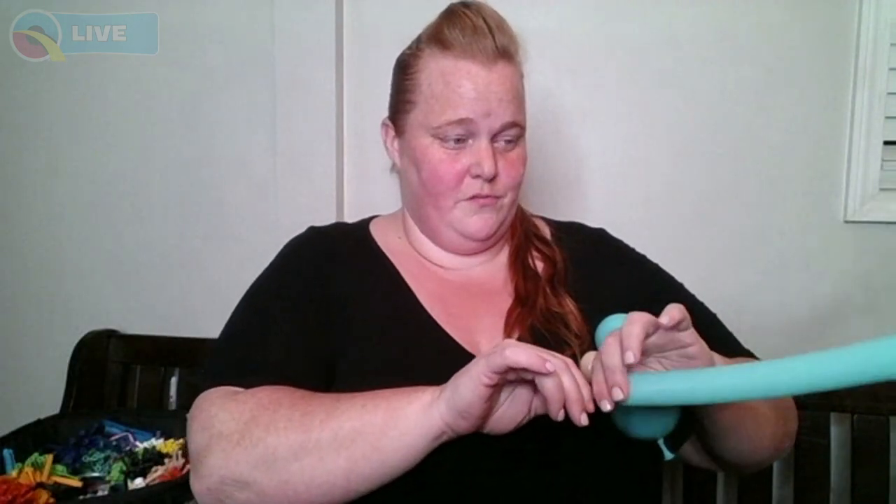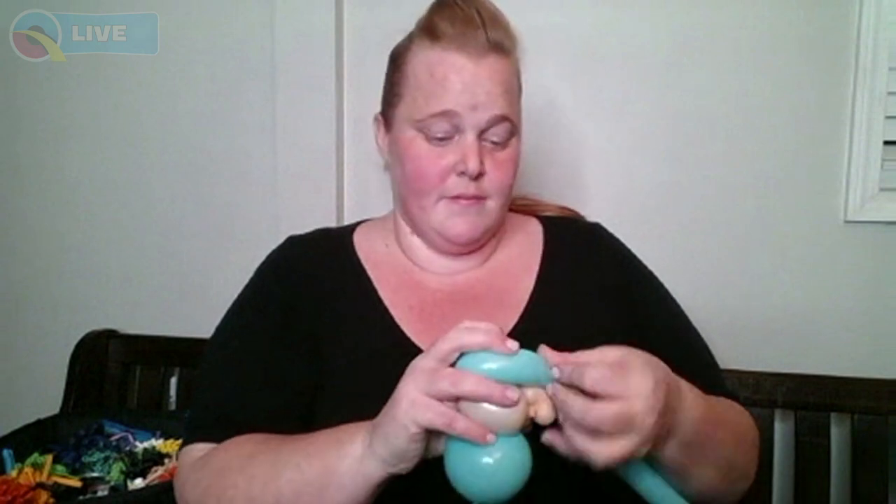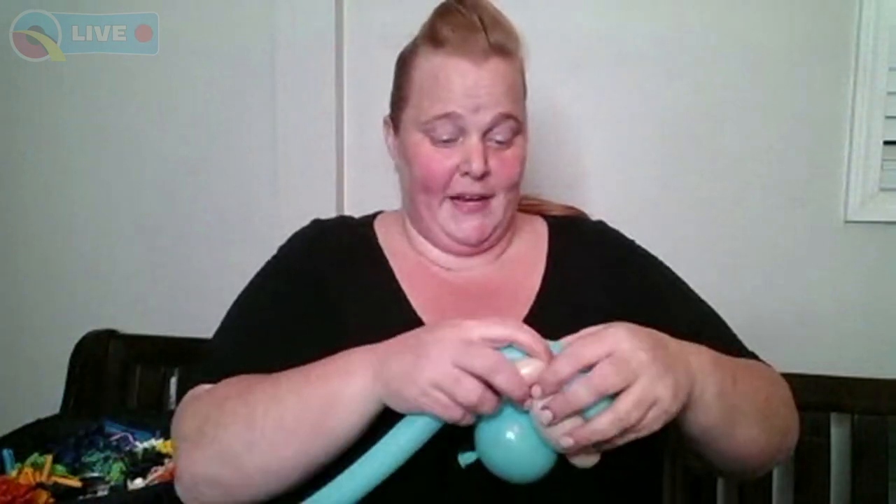It doesn't look like much yet, but he's going to be a cutie. Take your caribbean blue 160 — or whatever color matches your five-inch round — and tie it into one of those pinch twists. We're going to use this to make the brim of his hat and his arms. Go over the top and wrap into the pinch twist, then go to the other side and wrap back into the pinch twist on the other side.